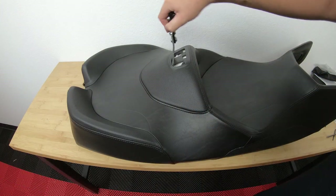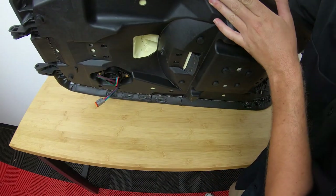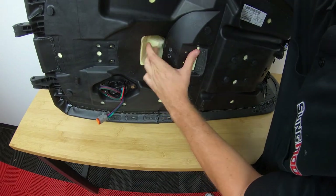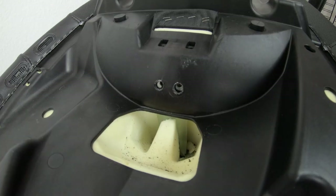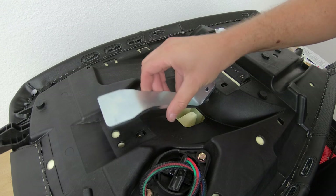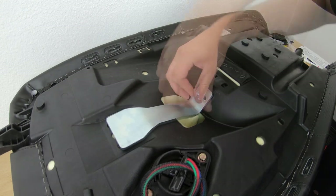Now you can take that assembly and push the bottom of the riser into the hole that you cut earlier. Push it all the way down and align the assembly's holes with the holes you drilled earlier. Place your bottom bracket back on and tighten it down using the two bolts and lock washers.